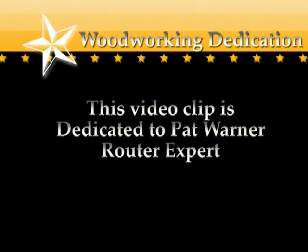I dedicate this short video clip to Pat Warner, a router expert in California. A lot of my woodworking skills came from Pat Warner, and this video demonstrates one of his tips.